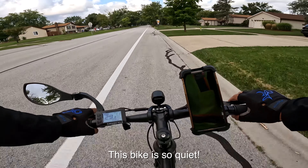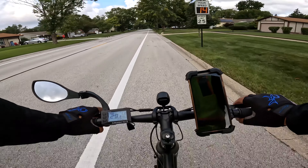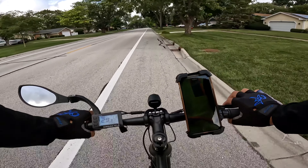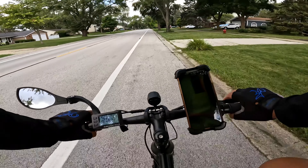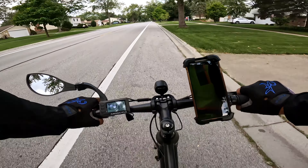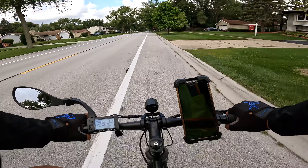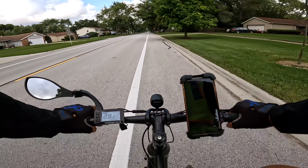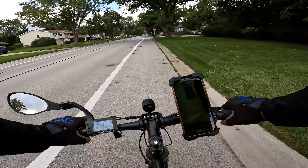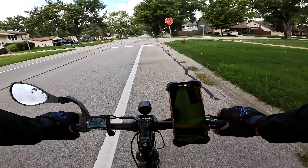The only couple of things I added to this bike — I added a mirror on the left-hand side. I think all bikes really should have some type of side mirror so you can see what's coming up behind you. I also added a cell phone holder, though I don't think it's the ideal holder for me. I think I'd be better off putting some type of accessory extension bar across the handlebar and then mounting it there, but this is the only one I had available.